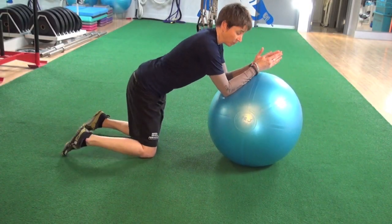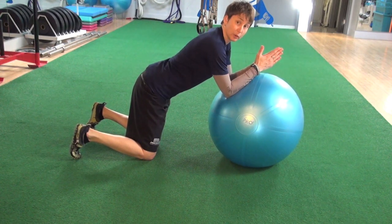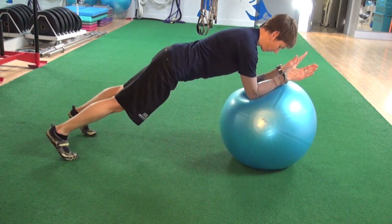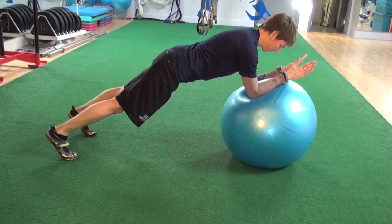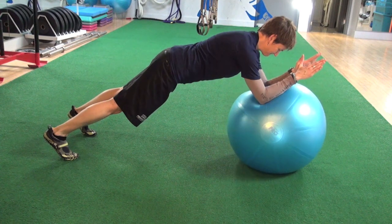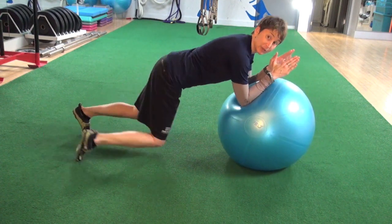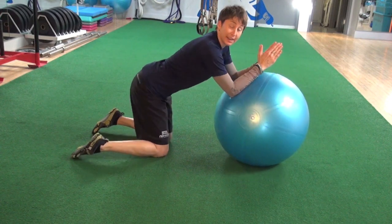Let's see one of my favorite core stabilization exercises using the stability ball. Stability ball stir the pot is one of the best core exercises I know. We're going to come into a plank position with our forearms on the ball, and from there we're going to stir the pot — making circles with our elbows, making them as big as we can without our body moving.